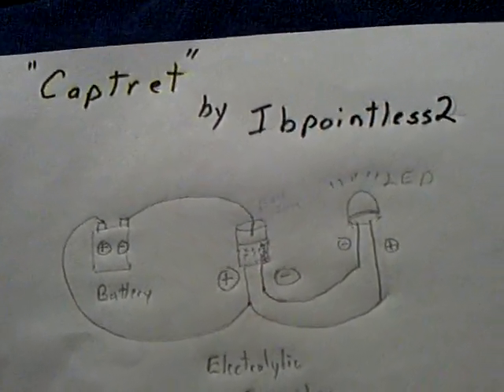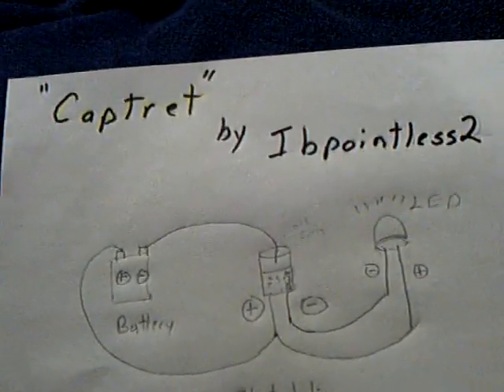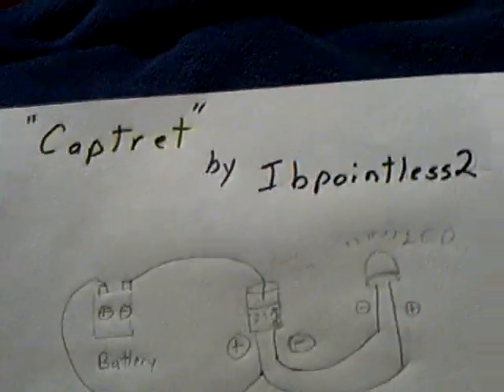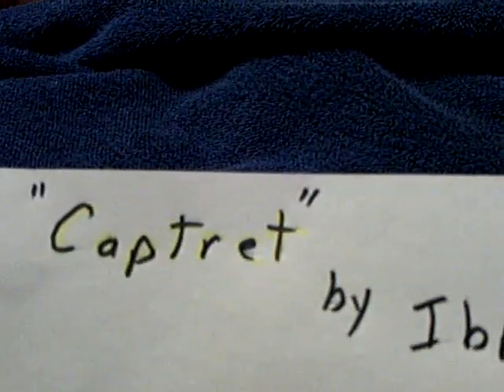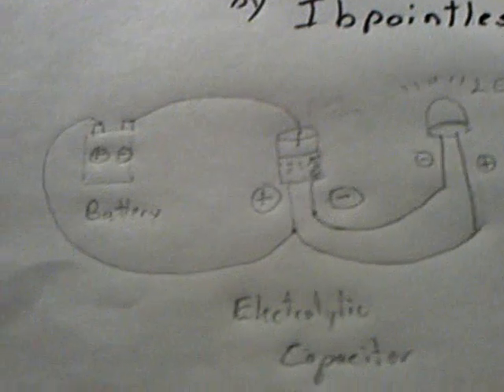There's a new circuit going around on a couple of forums with a lot of people interested in it that I wanted to try out. The gentleman goes by the name of IBPointless2 on YouTube and also at the forums, and he's named this the CapTret. It's an extremely simple way to make an LED go on at very, very low amperage.